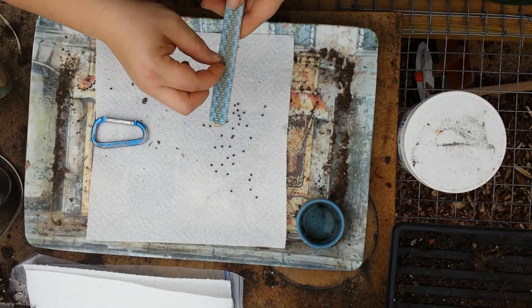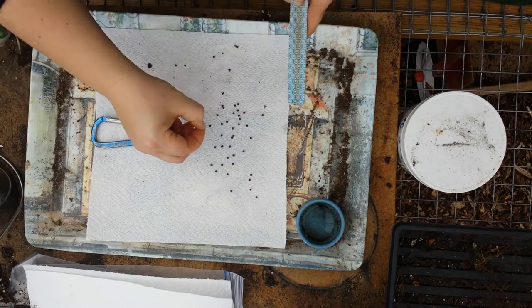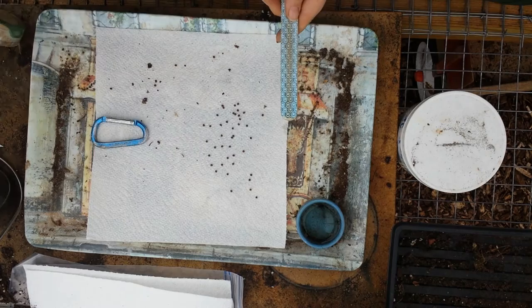I'm starting them in paper towels today because I'm not sure of the quality of the seed since I waited to collect. I don't want to waste my time starting them in a bunch of soil and having to deal with that. So we're just going to put a couple here in this paper towel method and put a little bit of water onto the paper towel, then we'll put it in a Ziploc bag and see what we have in a couple days.